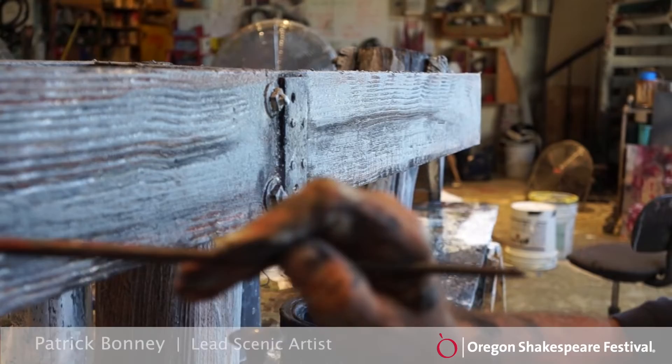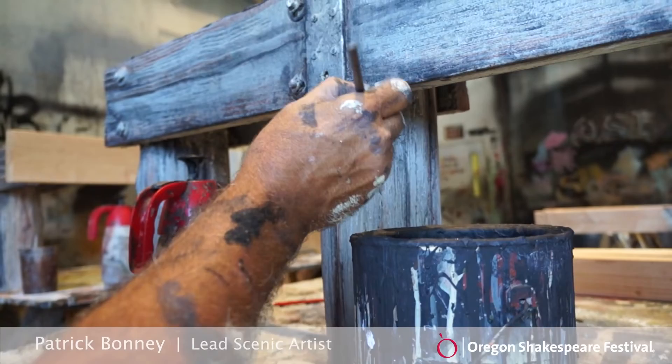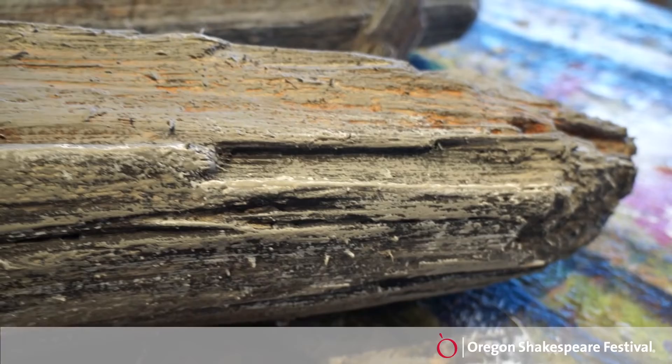This is some of the framework for the dock for Liquid Plane. This is in the Thomas Theatre. This is old, punky, distressed pier wood that holds up a pier and dock. And Brenda Davis is the designer.